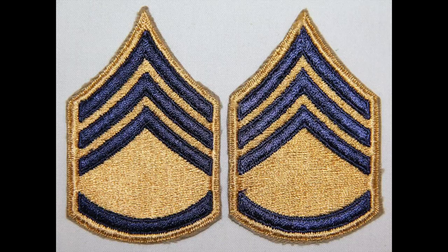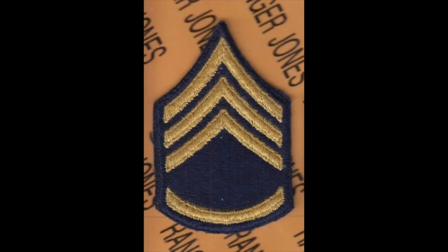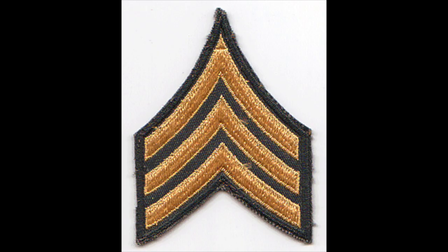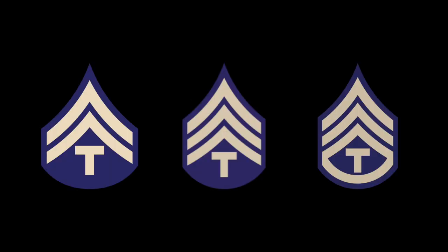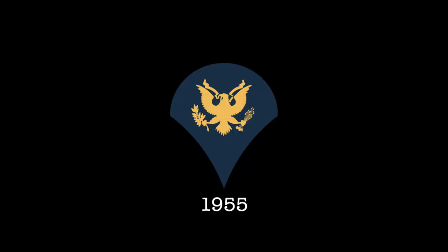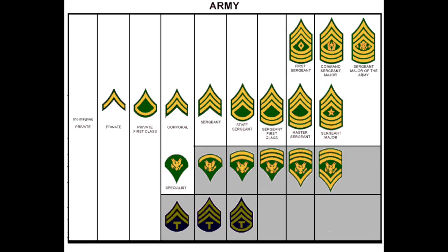After the war, the design of patches went through a few changes in sizes, colors, and materials. These are some examples of post-war patches that you should not use with a WWII impression. After WWII, around 1948, there was a massive change in the NCO structure, with the technician ranks being combined into the specialist rank in 1955, and a number of new sergeant ranks being added later on.